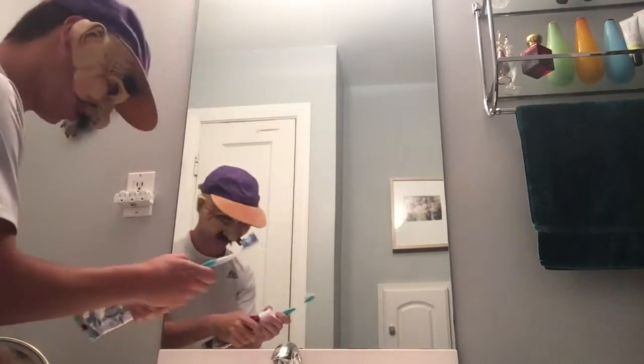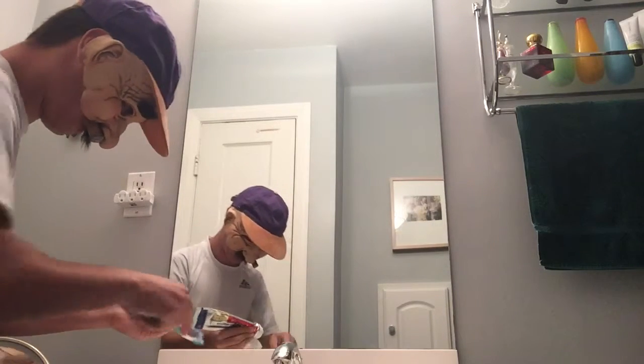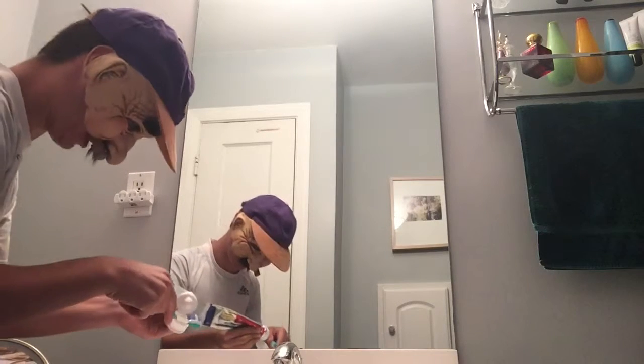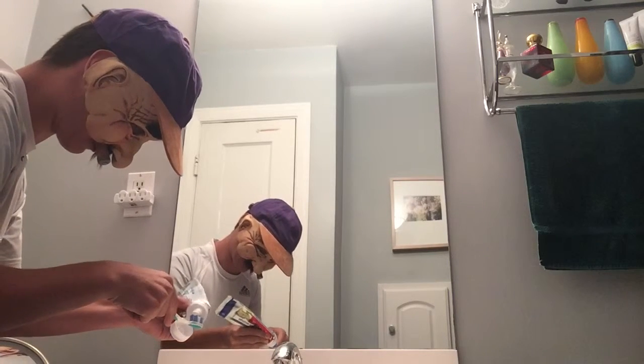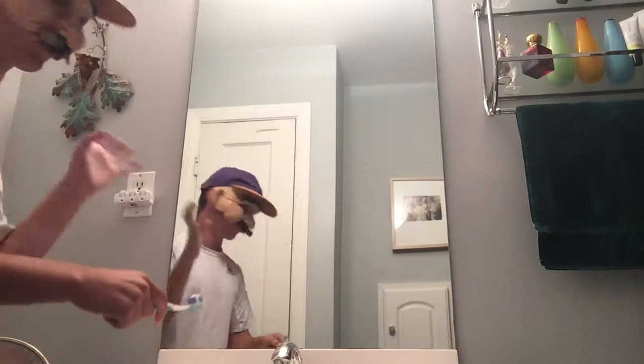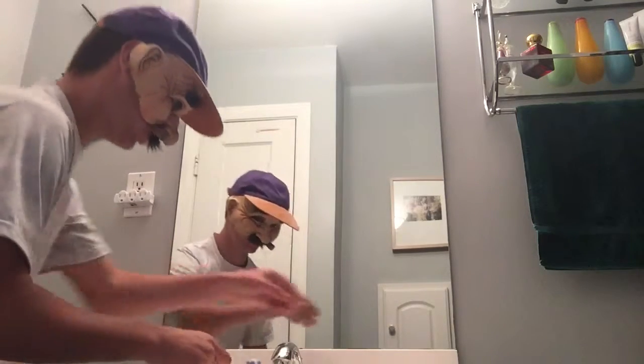Okay, so first off, this is all new to me. We are going to put some toothpaste on here, just like that. Sorry that you can see me right here and in the mirror — it's just a weird thing, it's just weird. So I guess people have said now you add water, so we're going to do that gently.